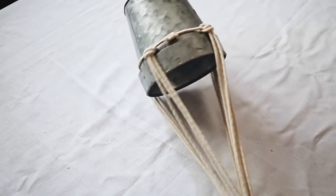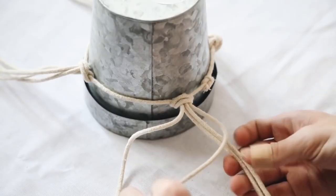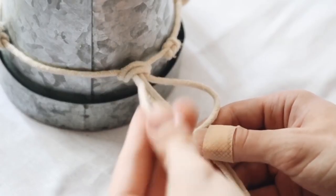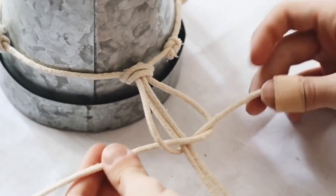Now you're going to start the macrame process. Grab two strands and place them in the center — your right strand goes over the top of your two center strands, your left strand goes over the top of your right's tail, underneath and up through the loop.